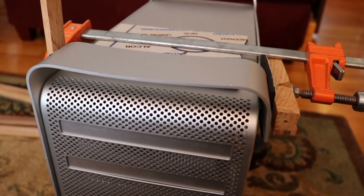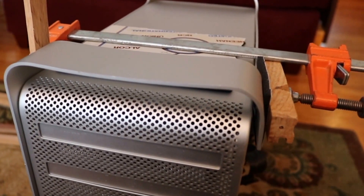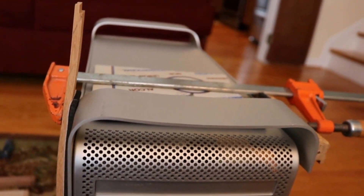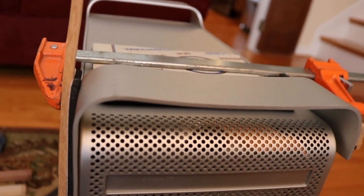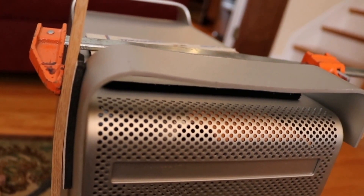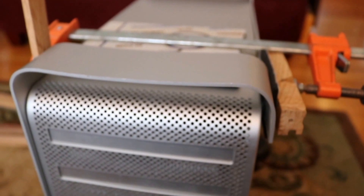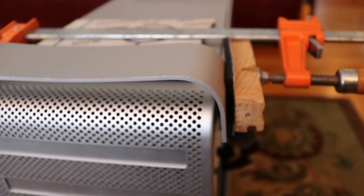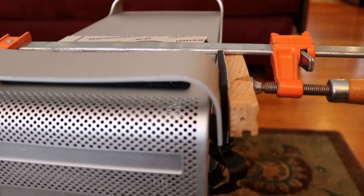What I'm going to try first is I just got a clamp going from side to side, and I have an old mouse pad that I've cut up and used to protect the anodized finish on all the sides. I'm just going to try tightening this up and seeing if this closes up at all. I'm not too optimistic that it will, but I'm going to give it a try.